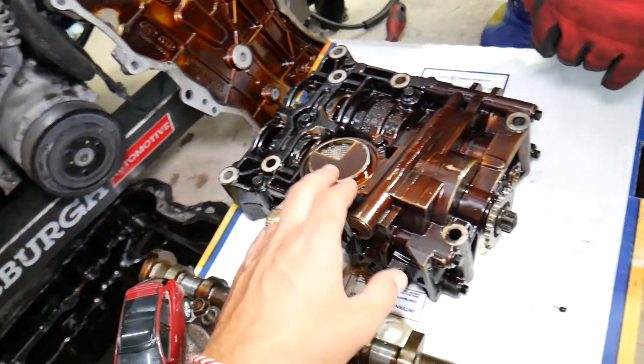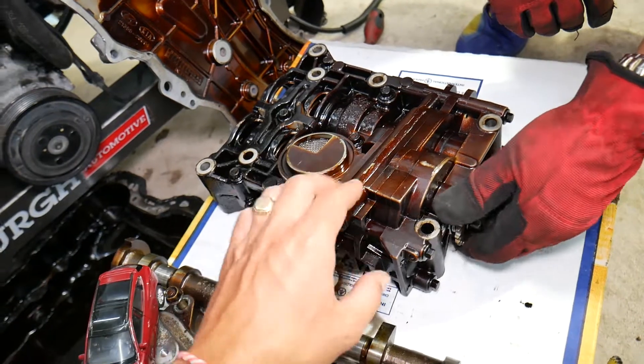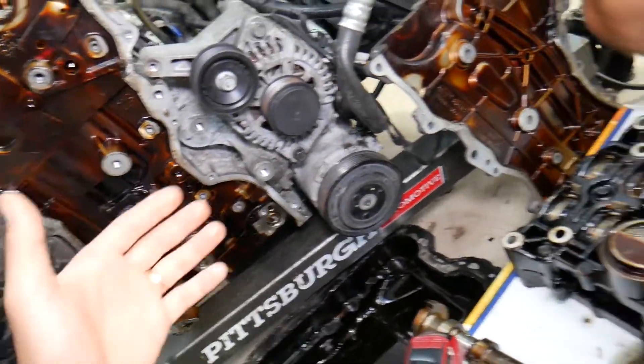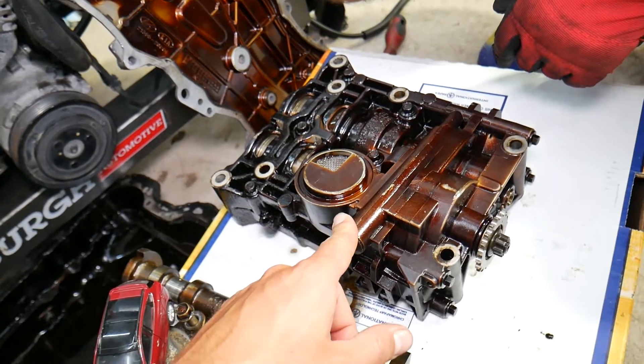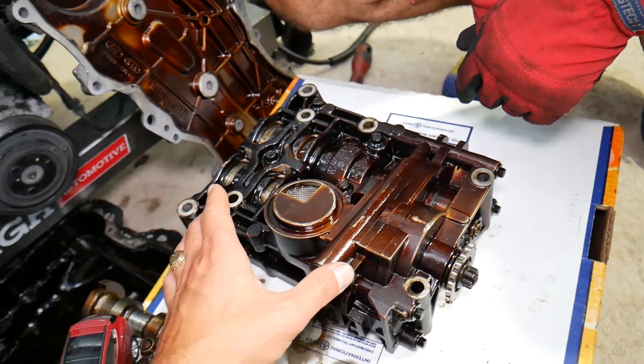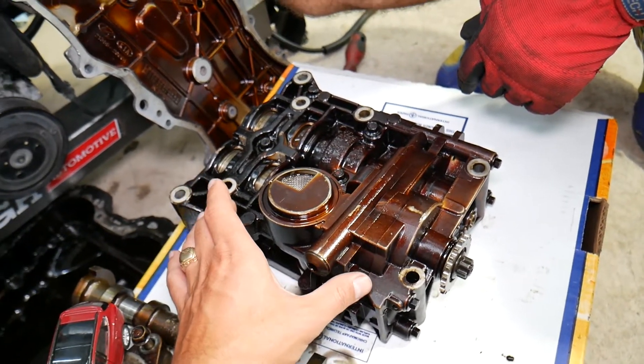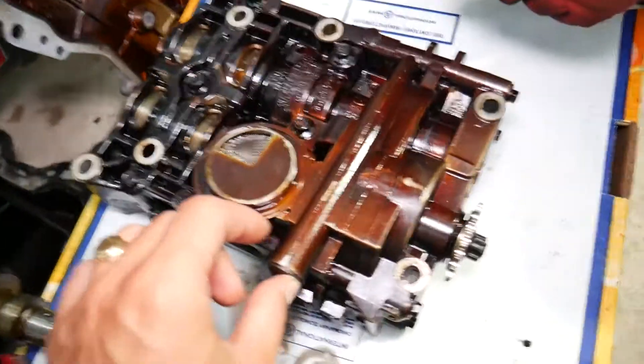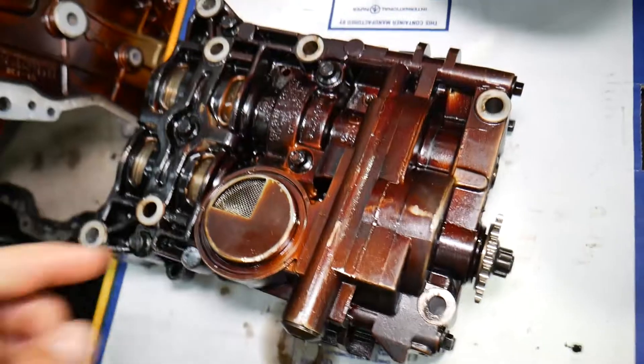This is the engine. By removing the oil pan, you will get to the part known as the oil pump. Now you cannot remove the oil pump just by removing the oil pan — you have to remove the timing covers and timing chain components to remove it. The oil pump is integrated in one piece together with the balancing shafts as well.